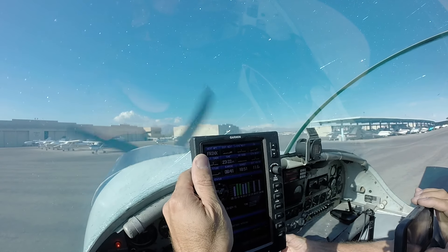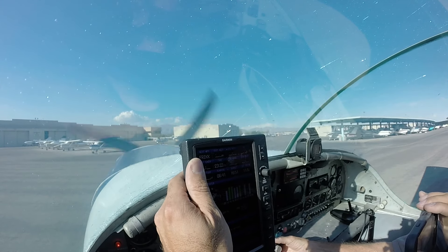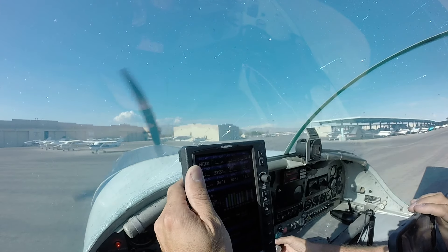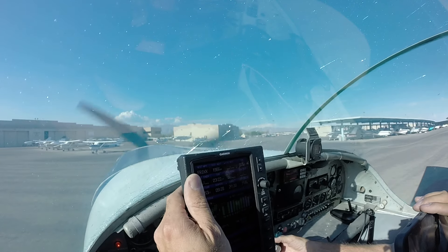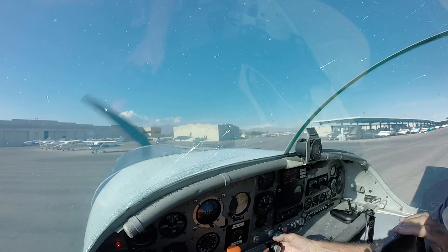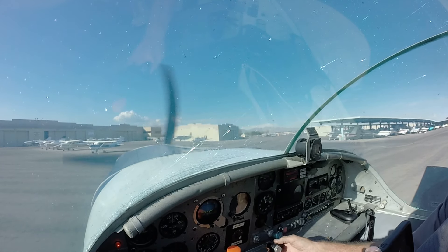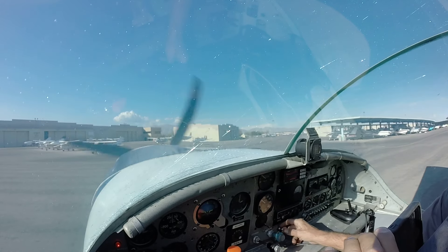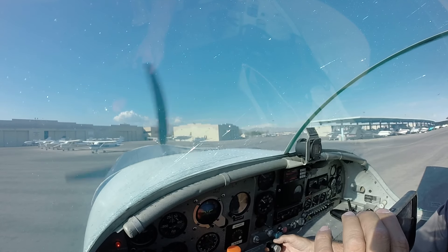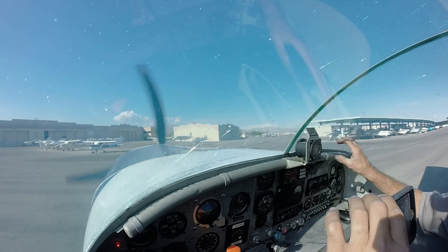You've got to ease her back. Around 15, she starts running rough. Right there, you feel? Field elevation is 2,200, so maybe you have to lean to make sure it's running rich, but I'm not sure.